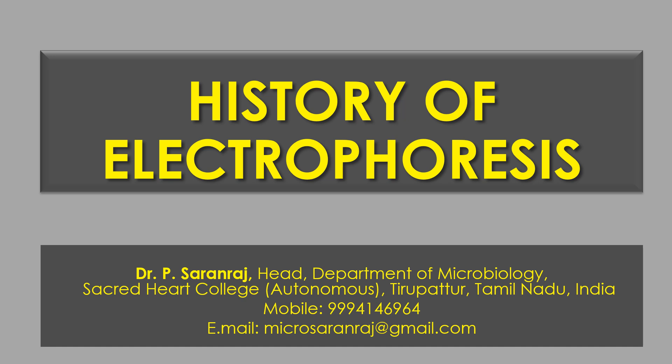Dear viewers, greetings. In this video, we are going to see the historical development of electrophoresis.